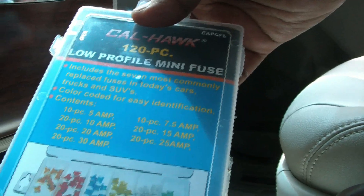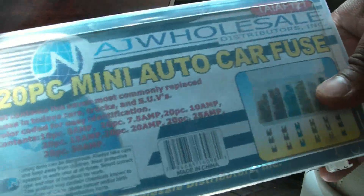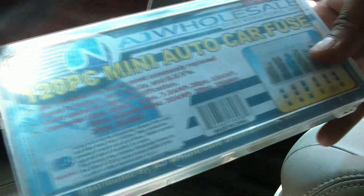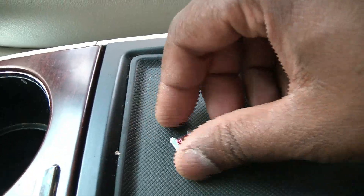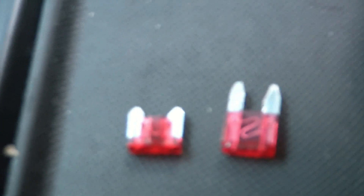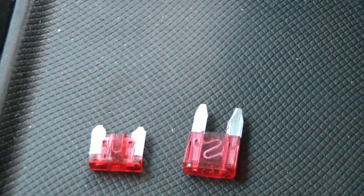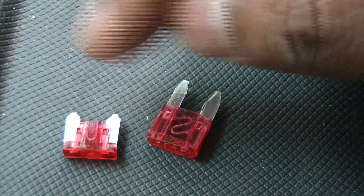This particular car takes low-profile mini fuses. I'll show you how they look — they do not use mini auto fuses, or blade fuses as I sometimes call them. This is how a low-profile mini fuse looks. Comparing it to a standard mini fuse side by side, you can see the difference. The standard fuse will not work; you're going to need the low-profile ones.